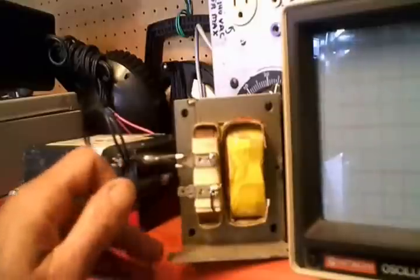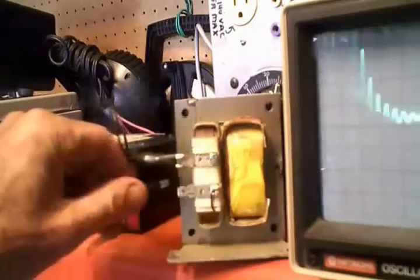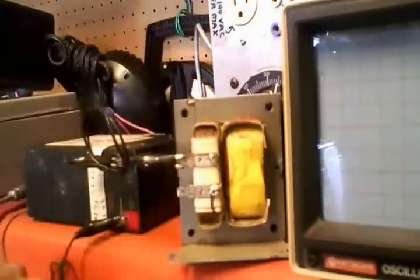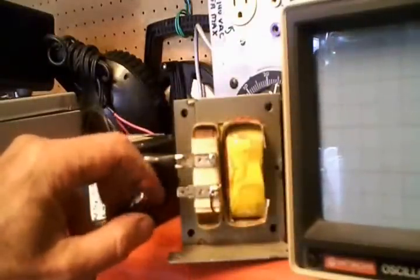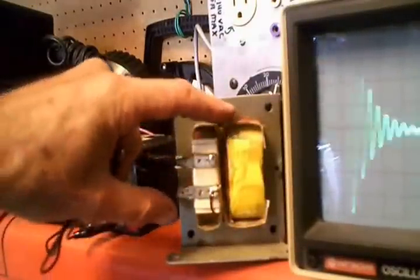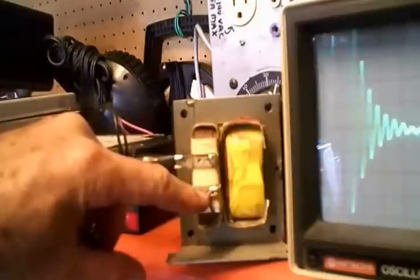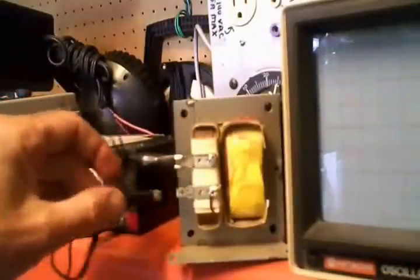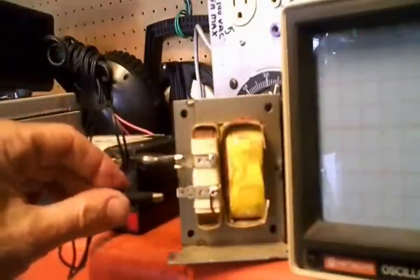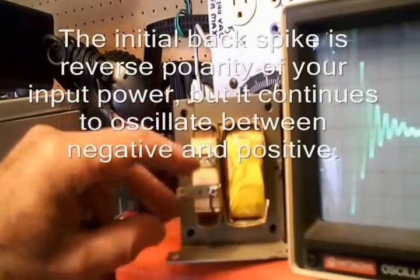Basically what you're looking at here is the collapsing magnetic field producing a secondary jolt that comes back out of the coil the minute you disconnect the power. As the field in the coil collapses, the magnetic field that you generated moves outward from the coil, and as it moves back to the wire from which it originated, it has to pass by neighboring wires within the coil. That's why you get a secondary jolt of power — known as the back spike — coming out of a coil when you disconnect power, and it is reverse polarity of what you put in.